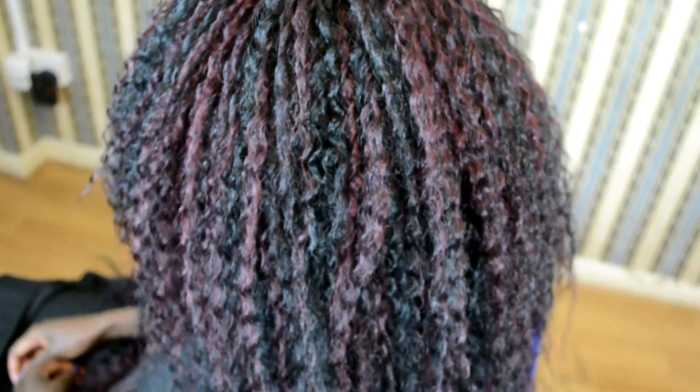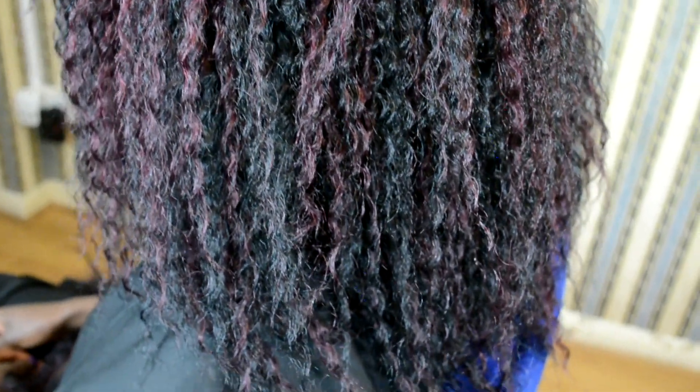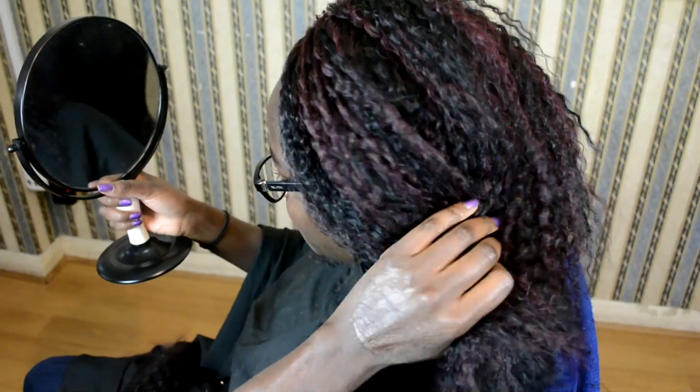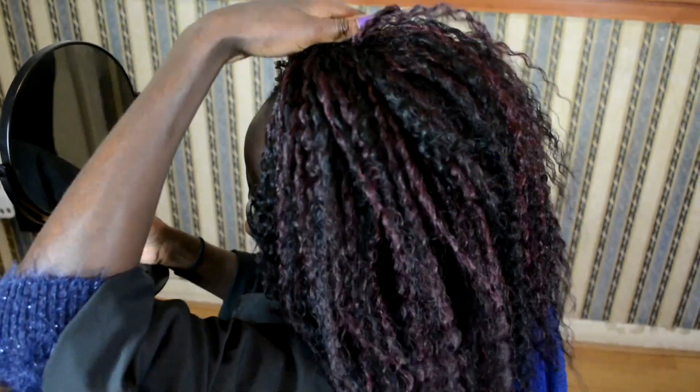Two and a half packets I used on my client's head. She has a small head so I didn't use all three packets, but you can if you want to. I would suggest using a lot of packets because the hair does go down after a while.